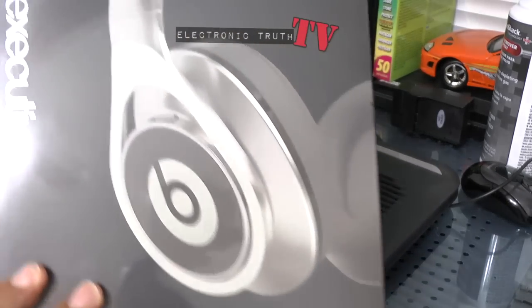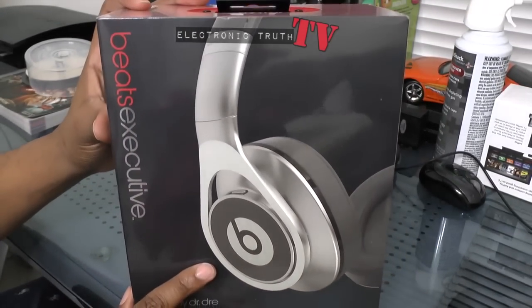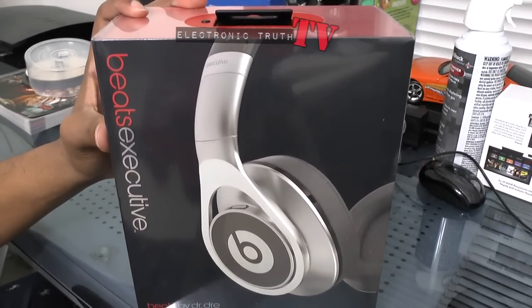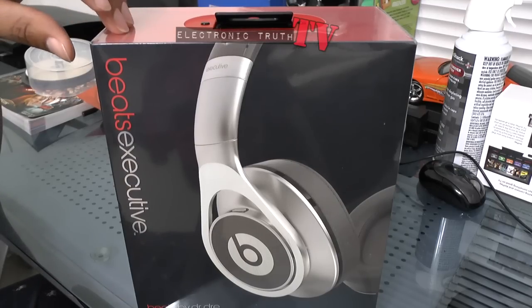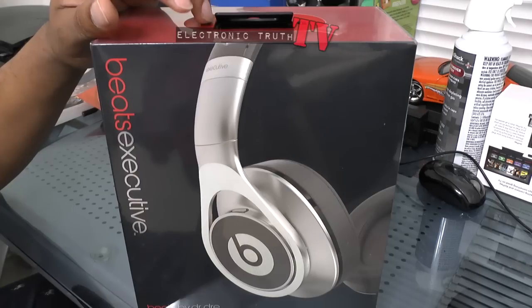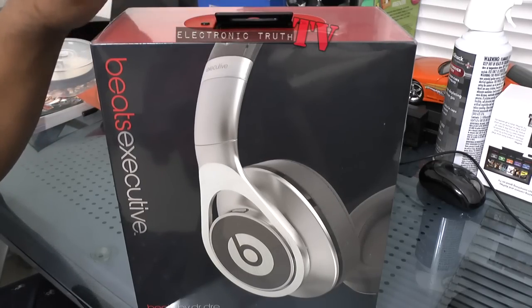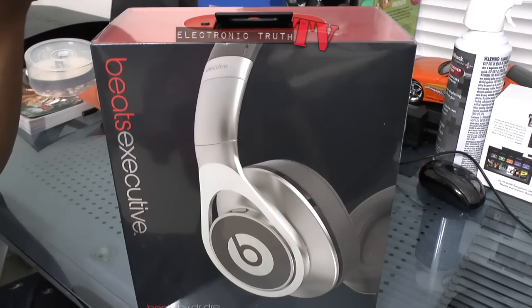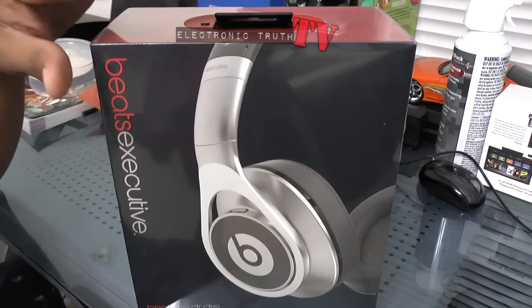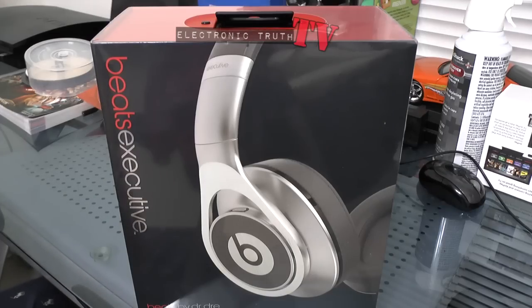I opted for this set, which I'm going to unbox in this video — these are the Beats Executives. I like these for a couple of reasons. Number one, they actually had these out in the store and I got to listen to them extensively for a good 15 to 20 minutes on a couple different songs. I was really pleased with the highs and mids on these over the Pros and the Wireless. I also liked the construction a little bit better.